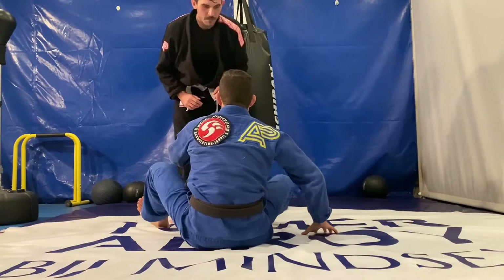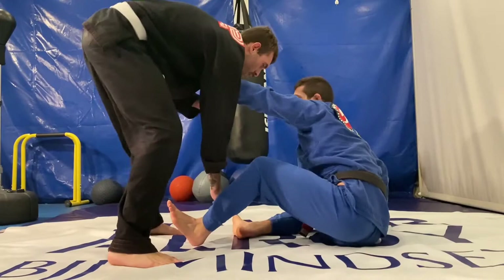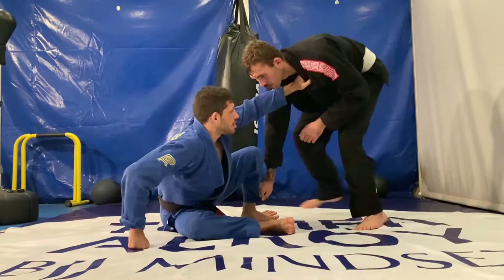The same concept applies when you have the collar grip. By having the collar grip you can manage the distance, and if your opponent is moving side to side you can always reverse shrimp and re-guard. It's important to note that I don't want to hang too much on the collar grip to avoid the flying armbar.